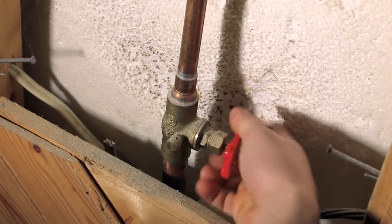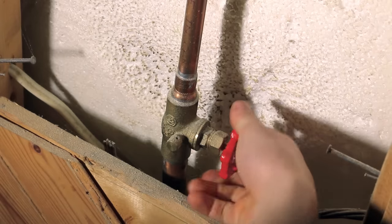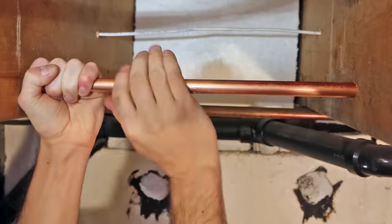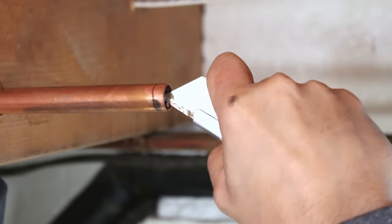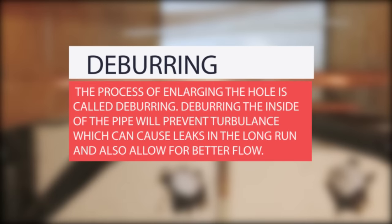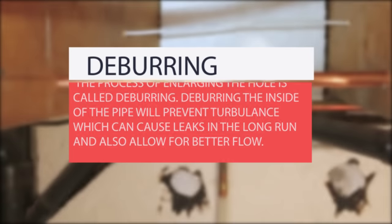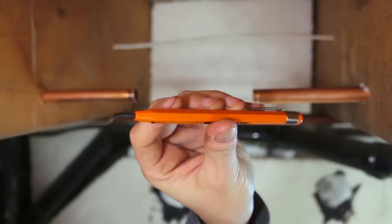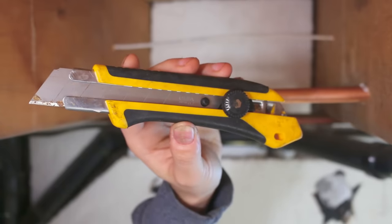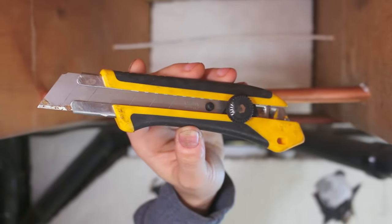If your water isn't already shut off, go ahead and close it before starting the fix. Cut out the damaged area using a pipe cutter and deburr the inside of the pipe before assembling everything together. Deburring the inside of the pipe will prevent turbulence, which could cause leaks in the long run and also allow for better flow. You could use a dedicated pencil reamer or simply a utility knife to get the pipe back to its original size.